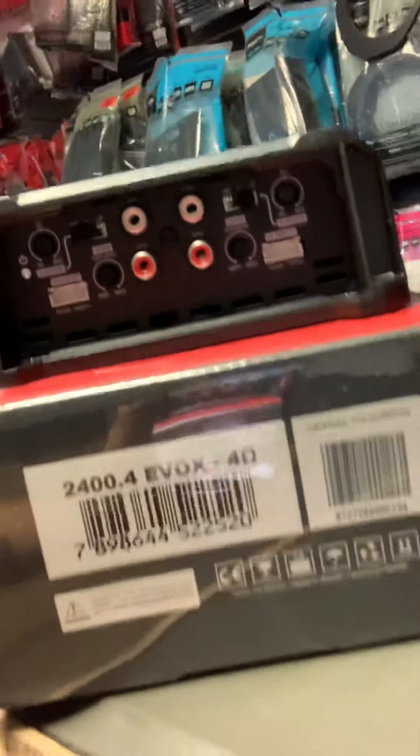Four gauge wire — we will only use oxygen-free wire at all times. Alright guys, you already know wiredcustomsmotorsports.com.